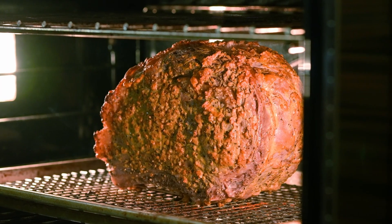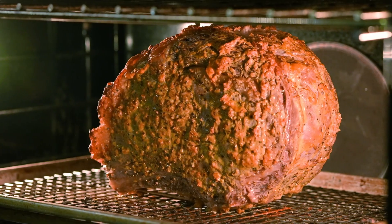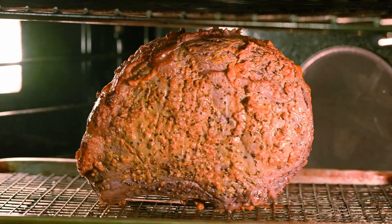This beautiful fellow is ready for the oven, which is at 450 degrees. We're going to put it in for 20 minutes, then turn the oven down to 325 and cook it for 12 to 15 minutes per pound until it reaches a perfect 125 degrees in the center. It's been 20 minutes — I've just turned it from 450 to 325 and now we'll let it go until it gets to 125.